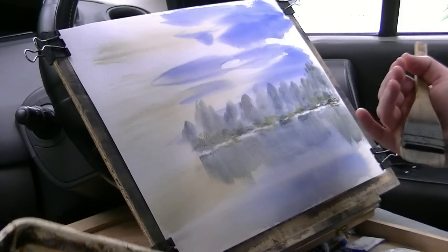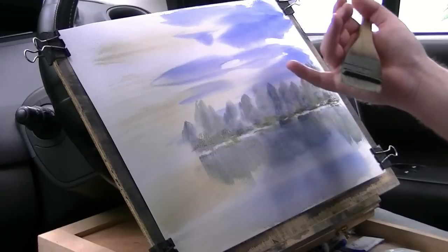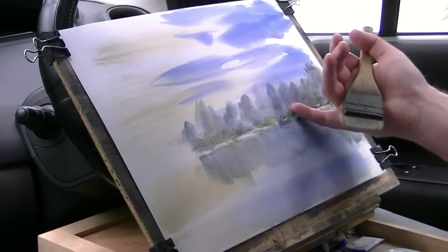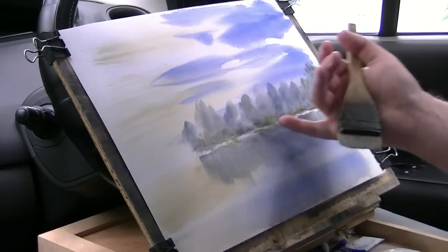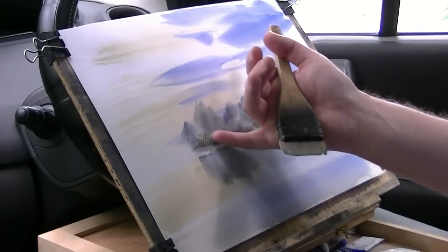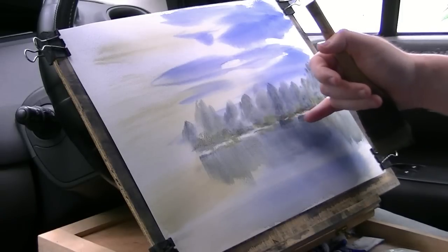While it's still damp, just use a little finger to suggest just the odd tree trunk here and there. Keep it subtle. And then obviously the reflection.